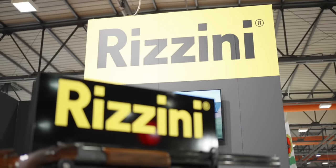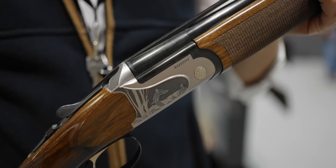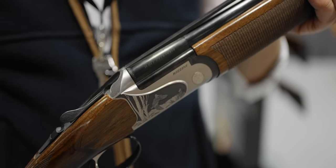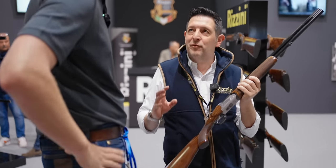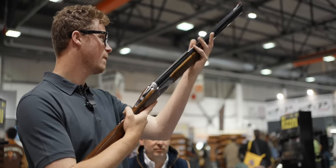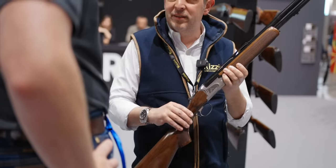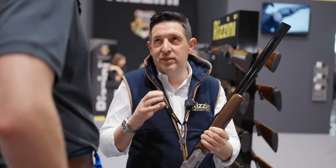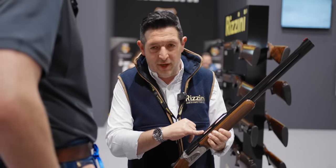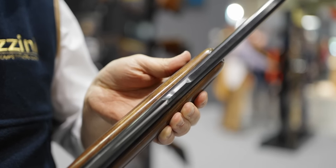Mr. Rizzini, that is a beautiful little 28 gauge. This is a Baccaccia model — it's something special for the woodcock hunter. Baccaccia is a woodcock, yeah. It's a very special shotgun for the hunters. And something special because it's very light, it's aluminium action. The barrels are very short, more or less 24 inch. The ribs are very special because it's a little bit rampant and helps to go faster on the target.